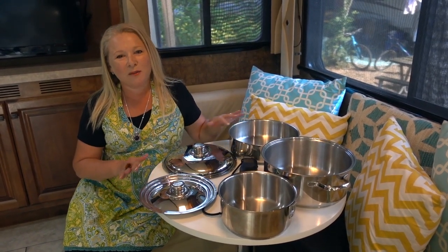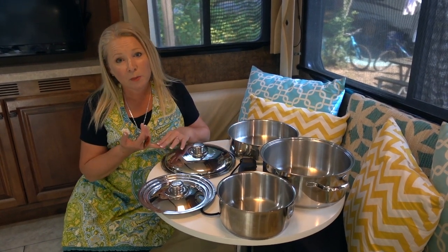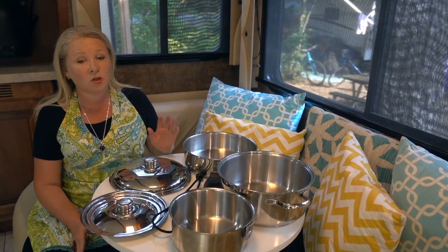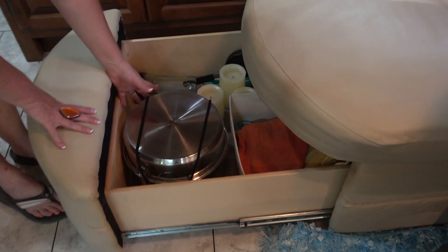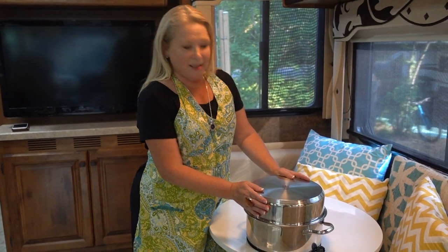As an RVer, one of the high priorities for us is having items that are multi-purpose, don't take up a lot of space, and don't take up too much weight in the RV. This cookware set stores in less than half a cubic foot of space, which is really high value to RVers like us, or anyone living on a boat or even in a small apartment or a tiny house. So let's show you what's in this nesting set.